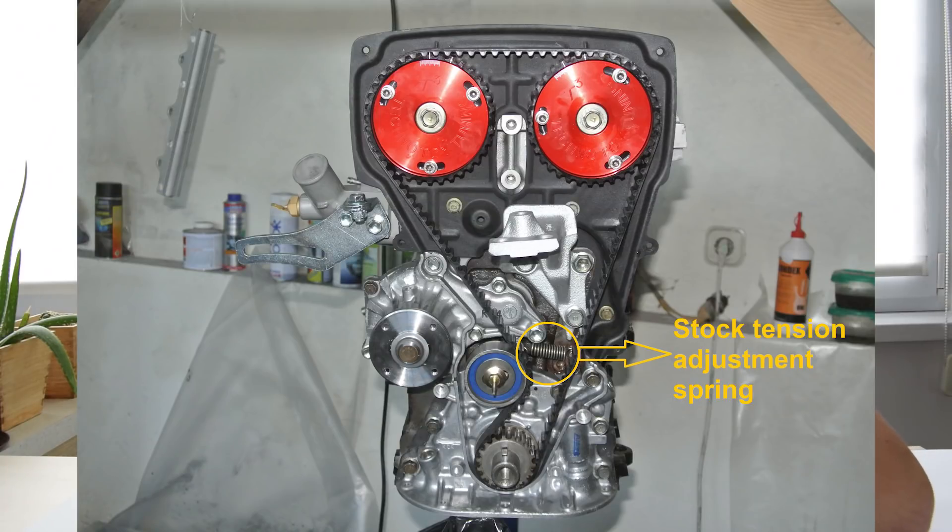I did experience my timing belt skipping a tooth when I first rebuilt my 4AG. This happened because I was using the stock tension adjustment spring on the idler pulley. I can't say for sure whether the spring was old and stretched or whether my mechanical skills were simply too low at that point, but even after readjusting the timing belt several times it would always skip a tooth.